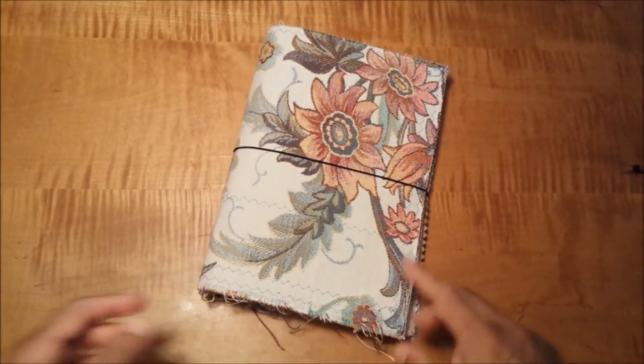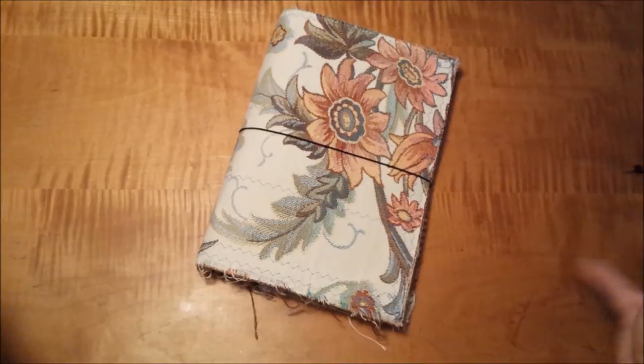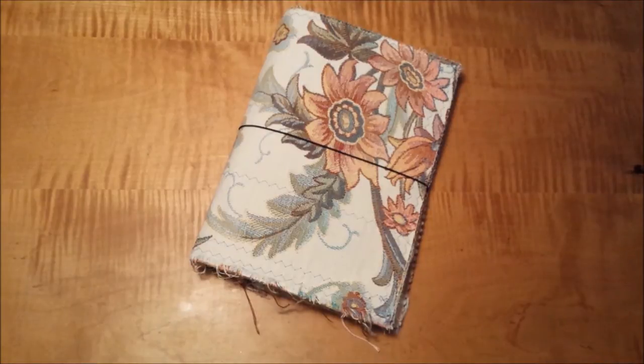If you take a look at my channel, I'll put a link down below to how I make these fabric covers. They're actually from furniture stores — they have these fabric swatches for getting your furniture upholstered in all different kinds of fabrics.